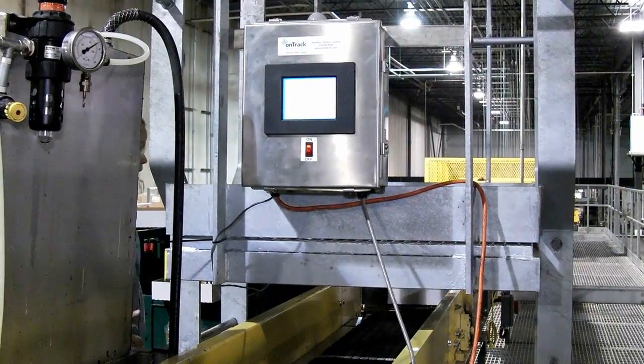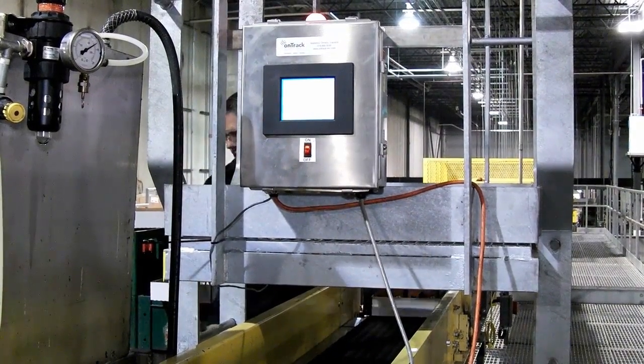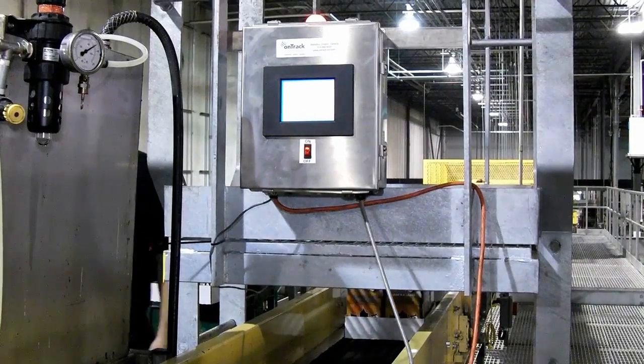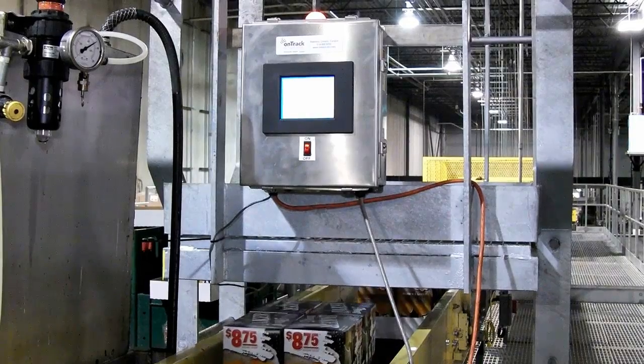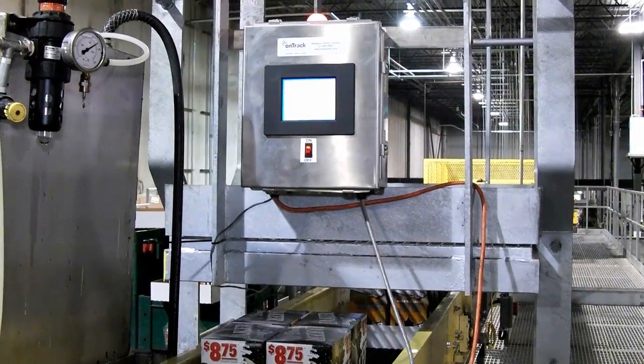Here, a wet case is detected. A light beacon and audio alarm go off to alert the line operator to stop the line and remove the case manually. If you cannot stop your line, a reject arm can be installed to remove the case automatically.